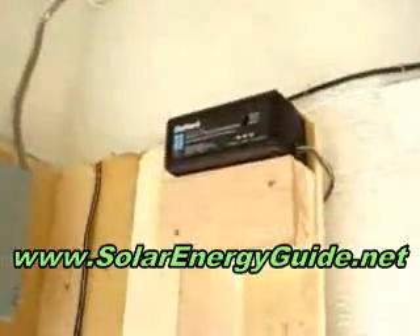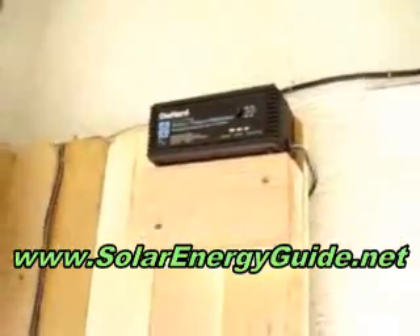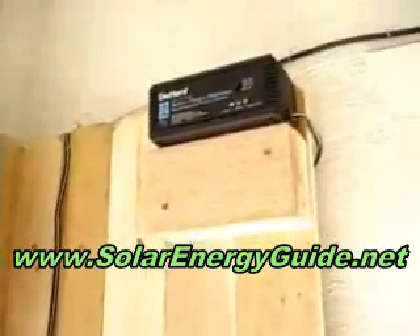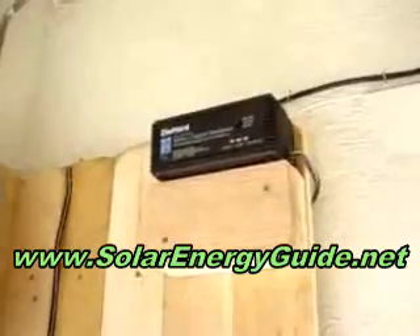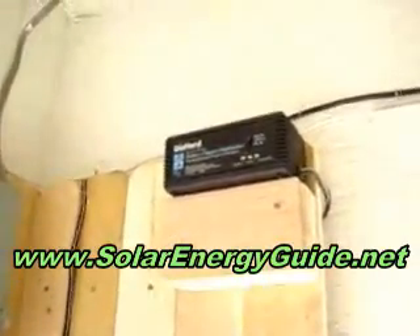Up here I've got a 2 amp DieHard battery charger so I can charge the system from the grid in case I run into a series of cloudy days and it's not charging me up. That's right there just in case — I keep the alligator clips close and clip them on. Pretty simple.